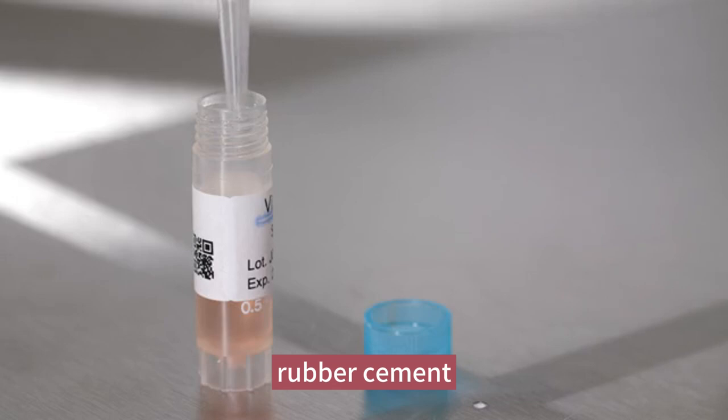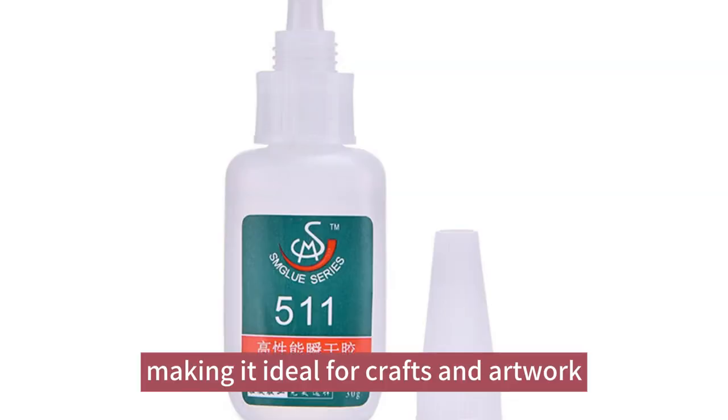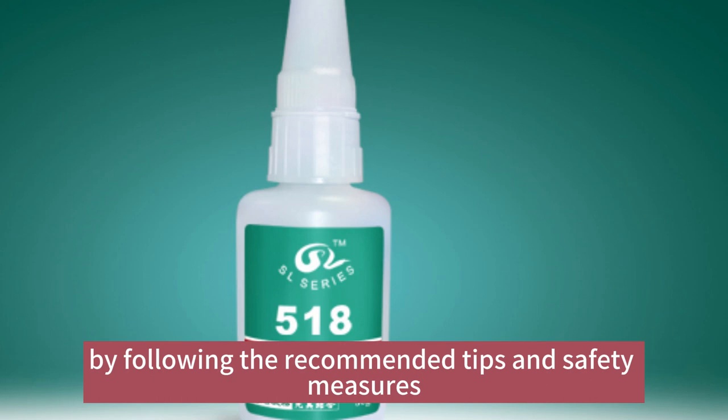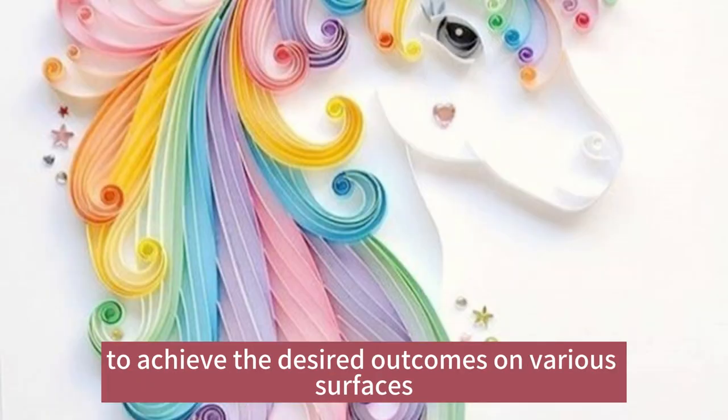Rubber cement works best on lightweight materials like paper and photos, making it ideal for crafts and artwork. By following the recommended tips and safety measures, you can competently use rubber cement to achieve the desired outcomes on various surfaces.